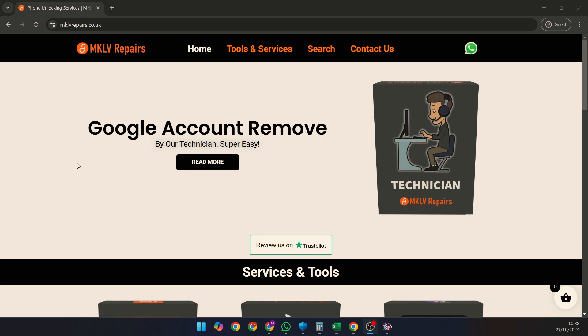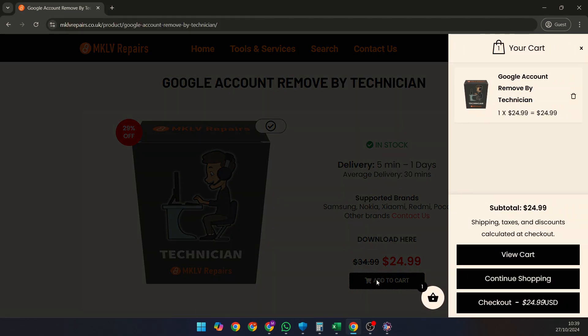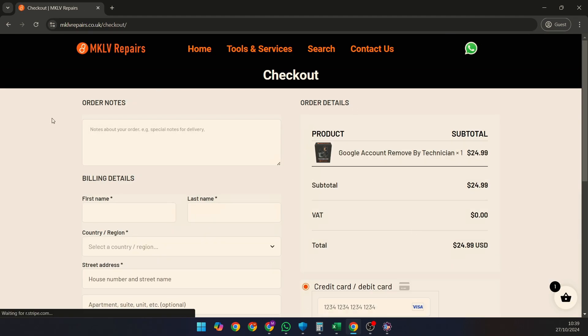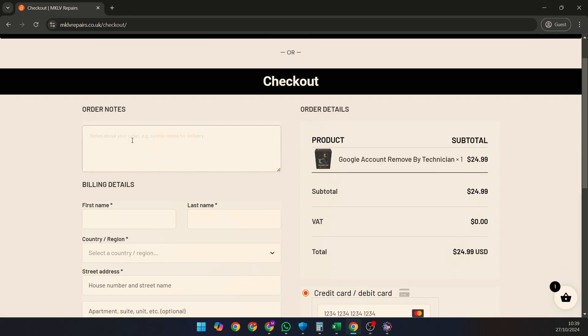To get started, go to our website and find the Google account removal by technician service. This is a paid product, but if we can't remove your Google account lock, you'll get a full refund — no questions asked. Simply add the service to your cart.